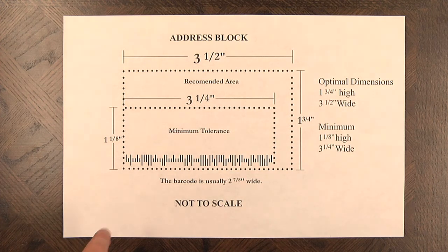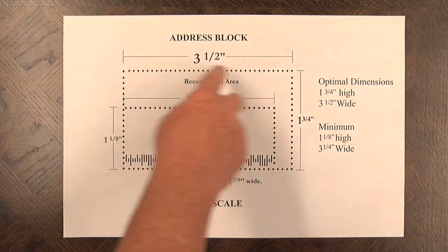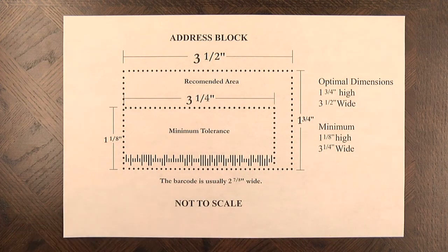The final thing on the address block: do not put a solid border around the address block. It confuses the barcode machine and will result in misreadings.